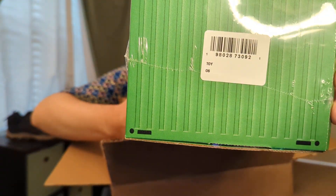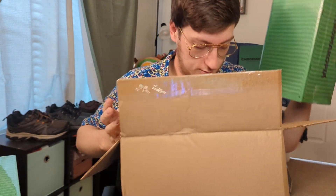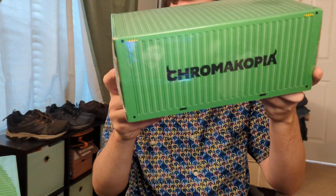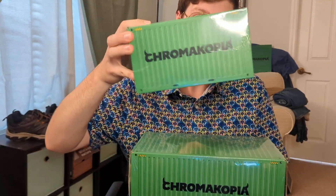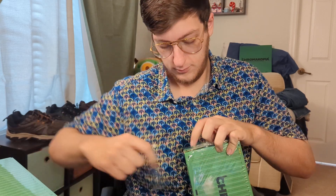This one says 'toy' on the side, and this is the green hoodie box set. So we have a toy and we have the green hoodie. Let's start with the green hoodie - give this a crack open.